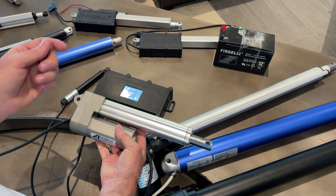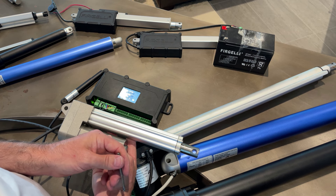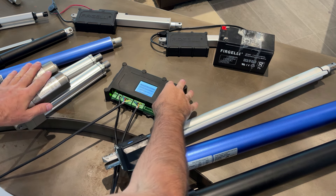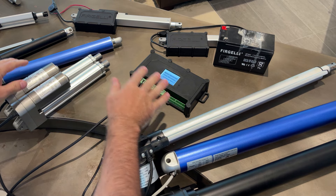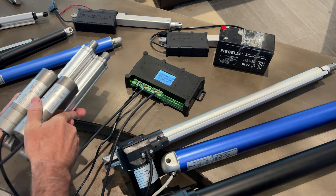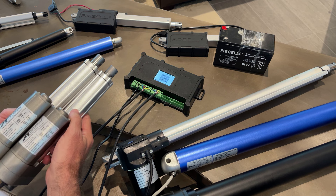Another benefit of feedback actuators is that you can run multiple actuators at the same time and they will be synced. Here I've got two plugged in. If we extend them, they run at exactly the same speed.